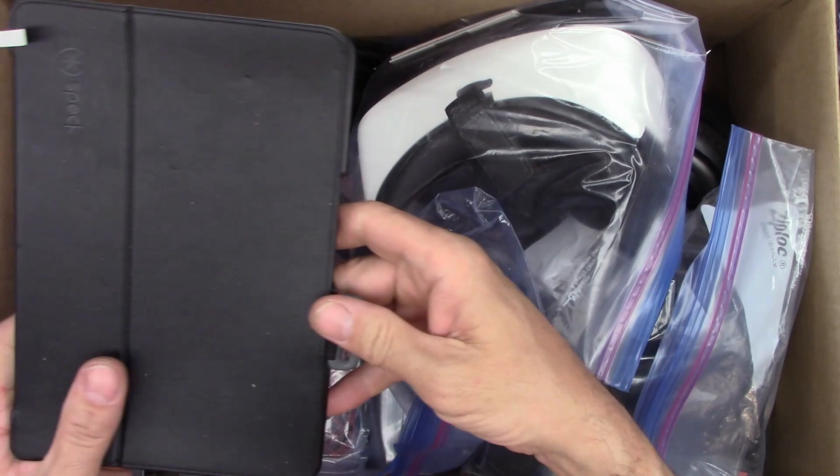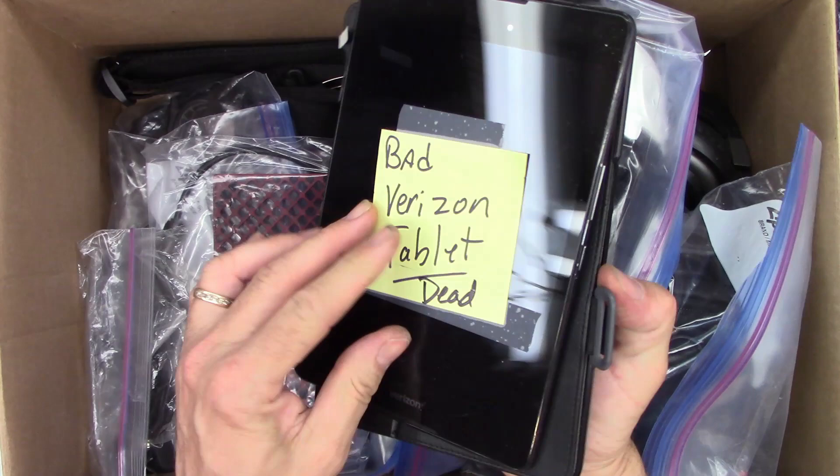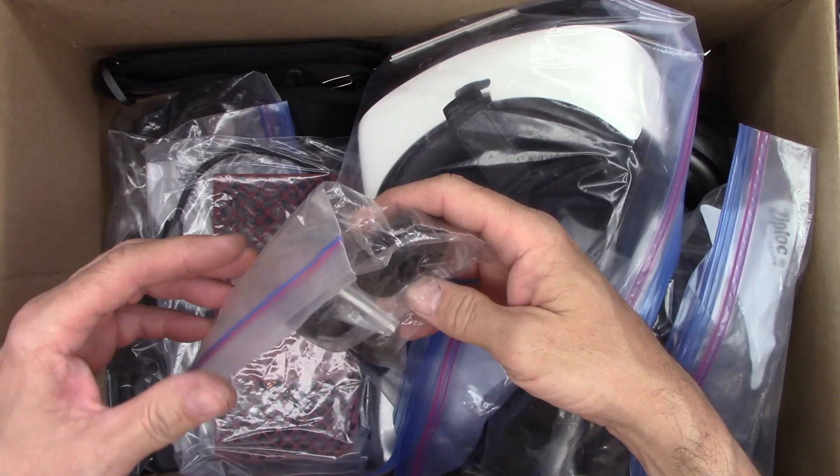There's a tablet case — probably for that Verizon tablet. Checking if the camera is in the same place — yes it is. So we have a bad Verizon tablet and a case for it. Well, that doesn't do much good.